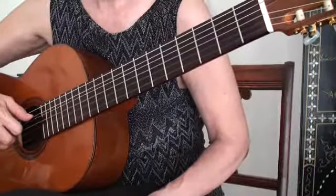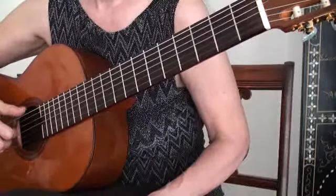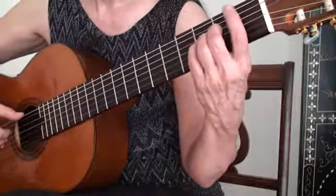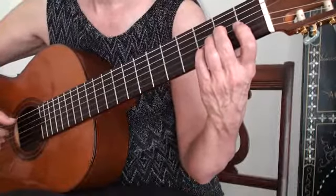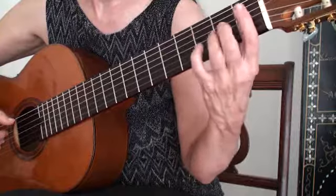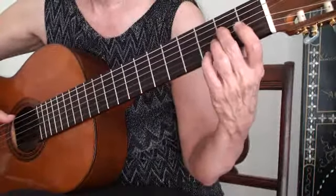Hi, this is Susan Grisanti. This is part two of our series on the World's Best Guitar Exercises. This is chromatic octaves. Before, you noticed we had the spider in part one, keeping each finger inside its respective fret. We're going to do that again with chromatic octaves.